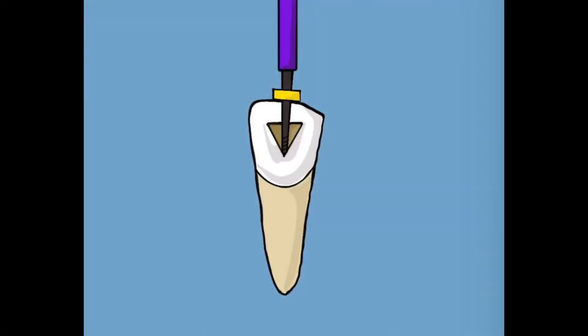Working length is the distance between the reference point coronally and the point at which canal preparation and obturation should terminate.